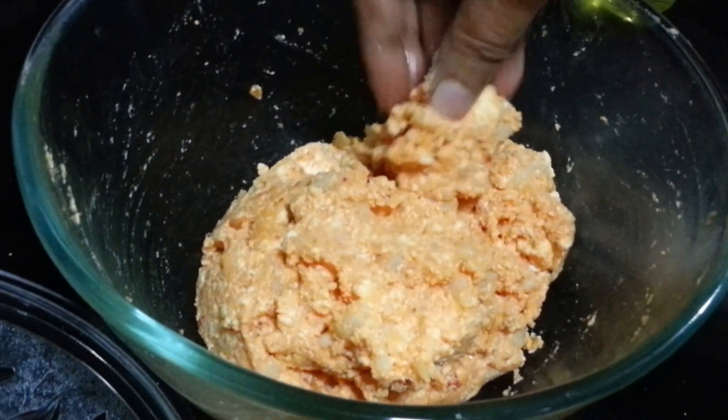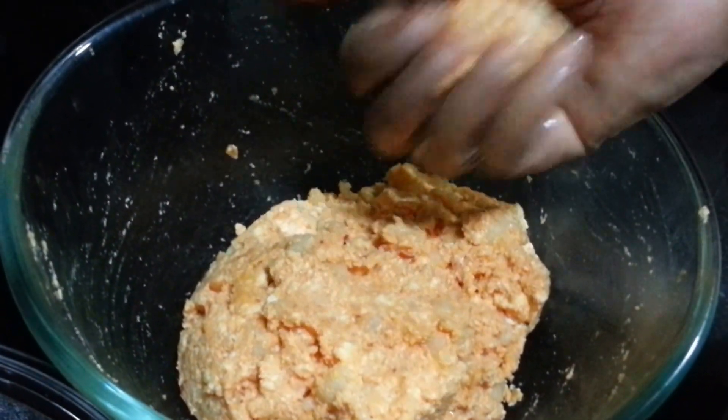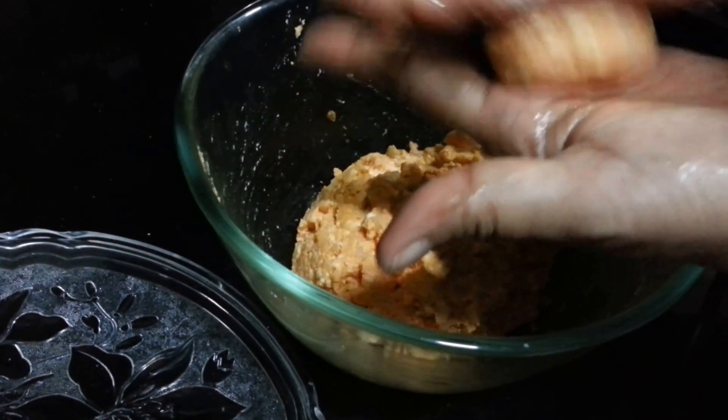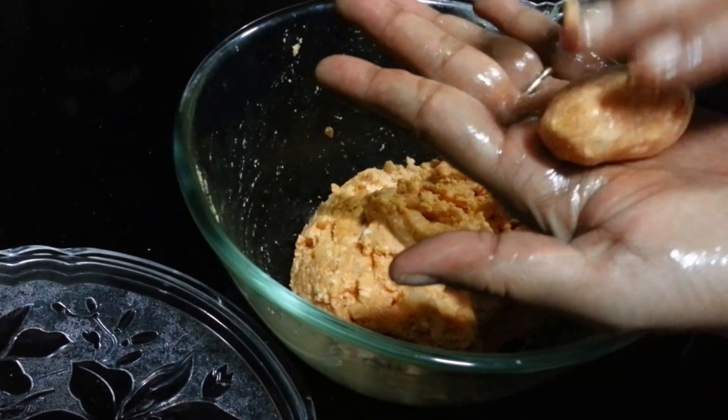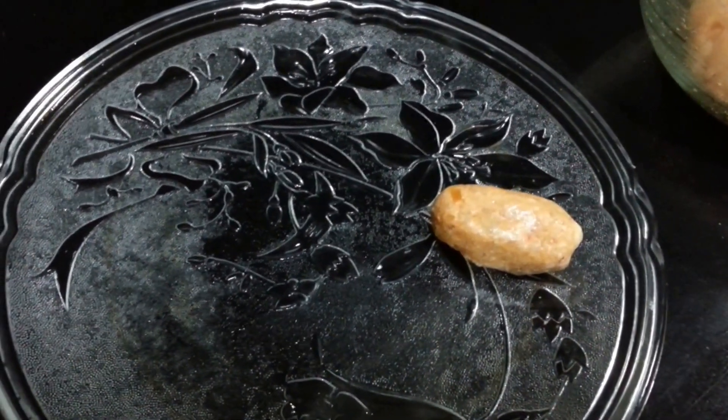So now we are going to give it a shape. Just make some balls, or you can also give it any shape you like. You can give it an oval shape. You can just grease your hands with some oil so that it doesn't stick.